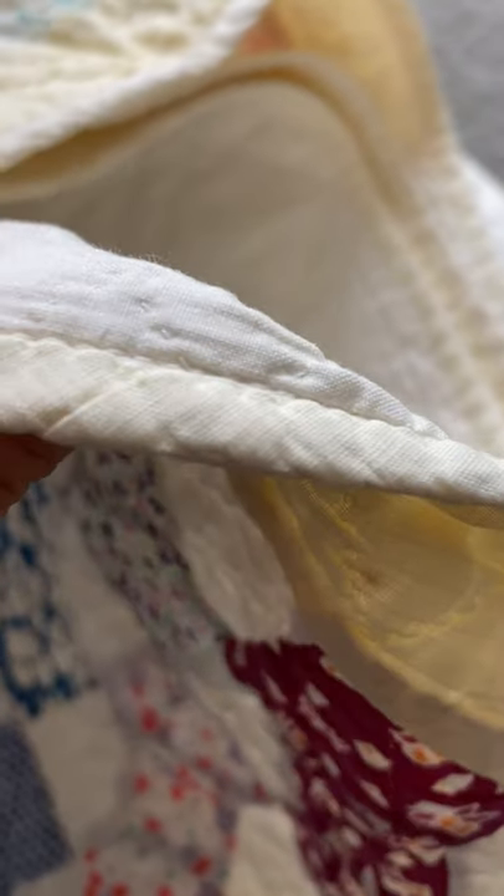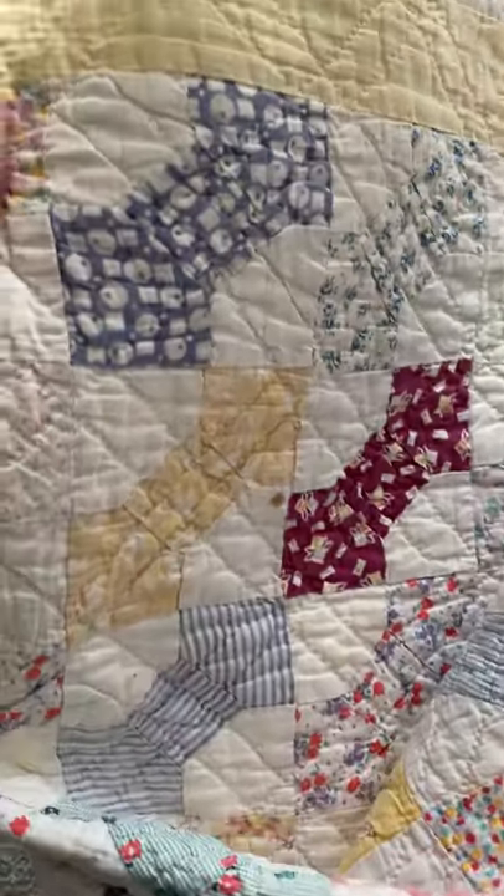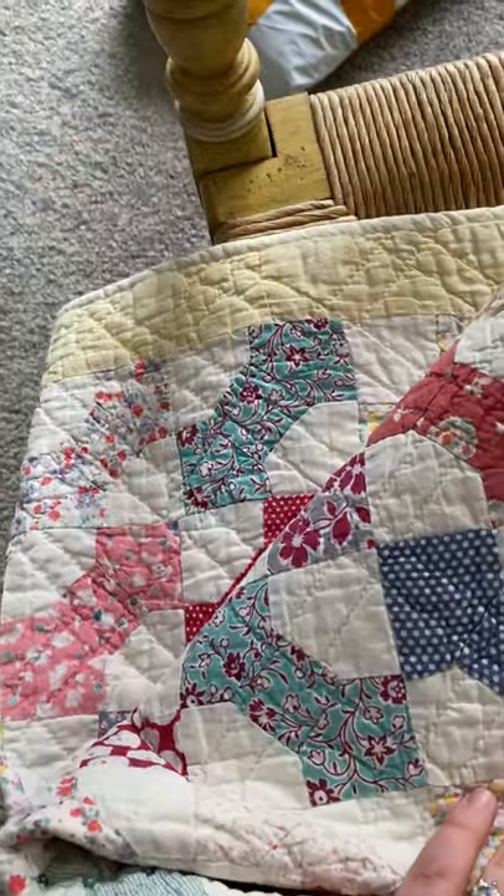All hand stitched and hand bound. Oh wait — that's actually a machine. It's in really good shape.